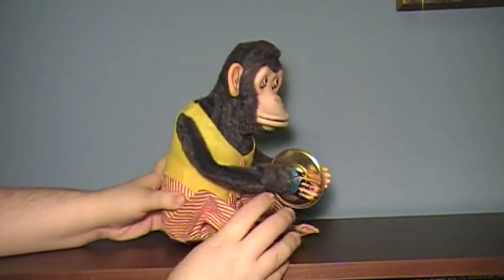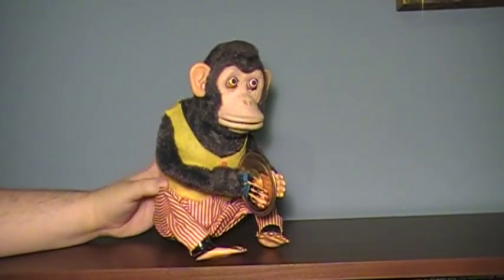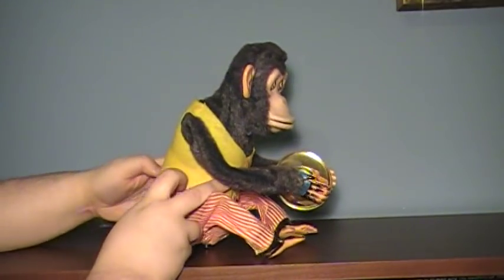All right, you ready? So what you do first — hit the switch, turn him on. While he's banging, just tap his head and it'll do the whole glaring thing. So let's get to it.